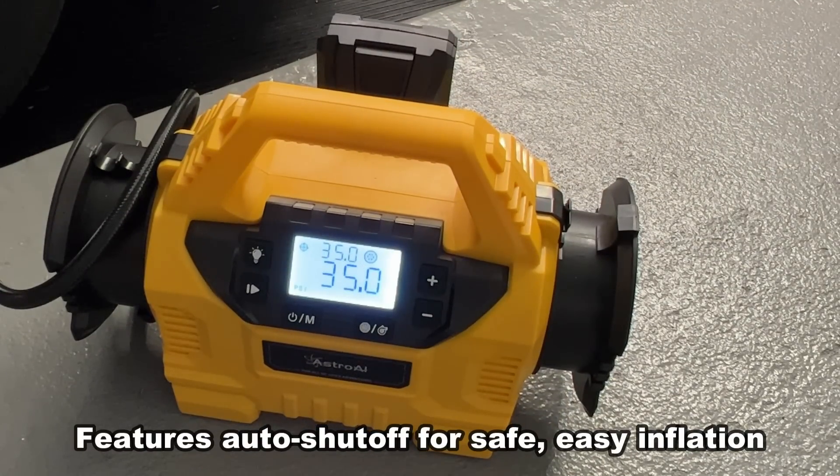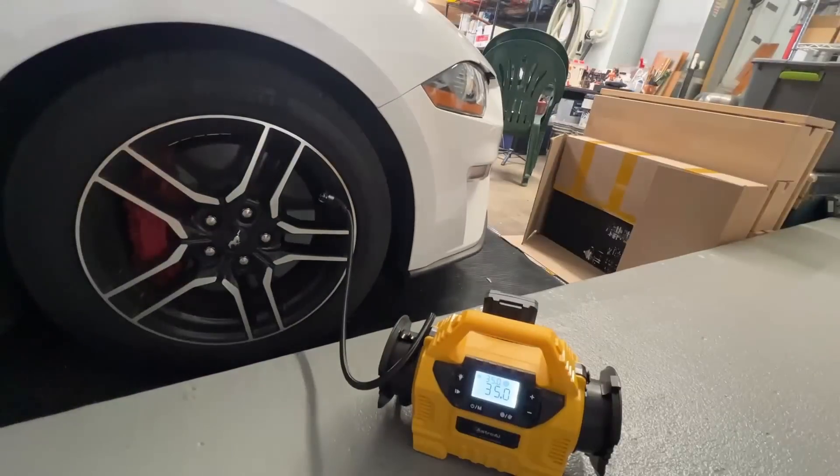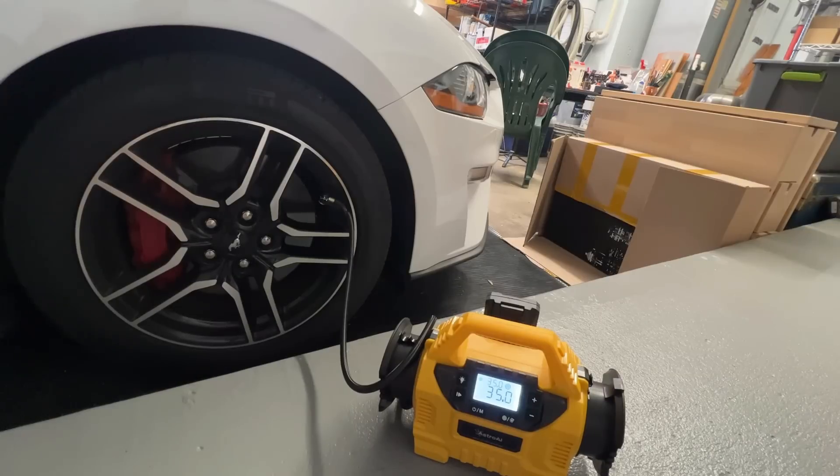I also want to add that I really like the auto shut-off on this. I set it to 35 PSI, and once the tires got to 35 PSI, it was good to go. Of course, you can use your DC and your car to charge this, but I'm using the battery — that's just most convenient for me.